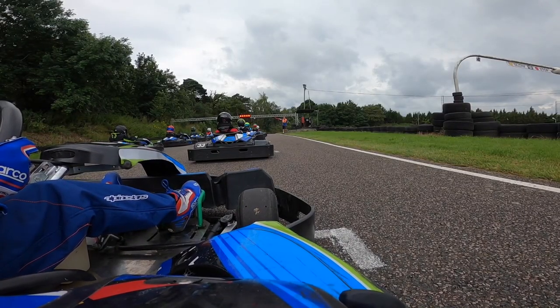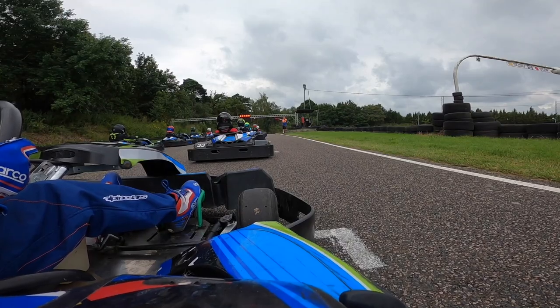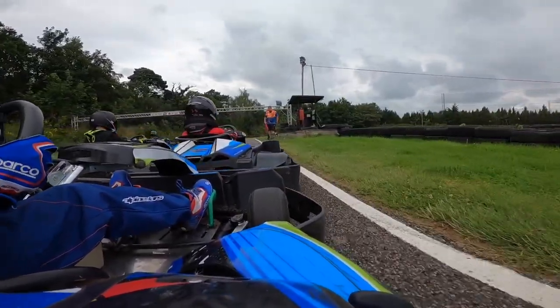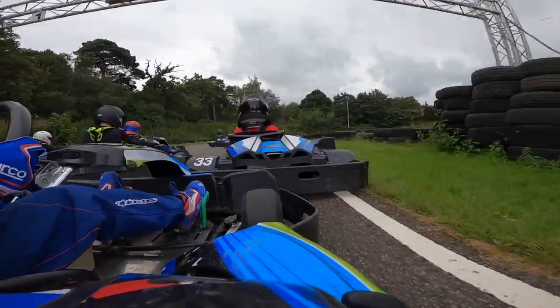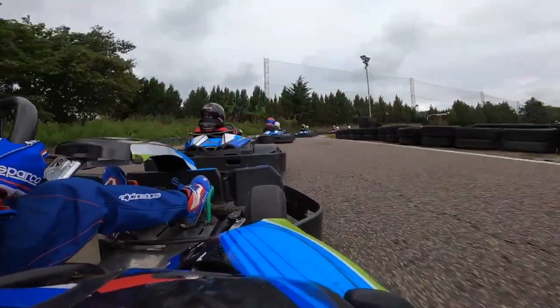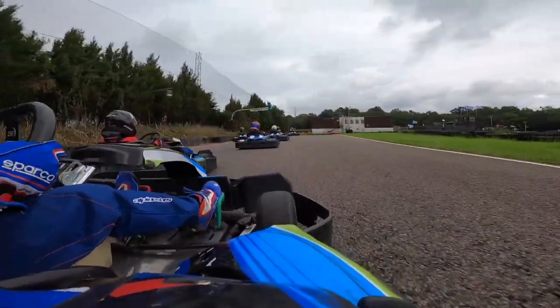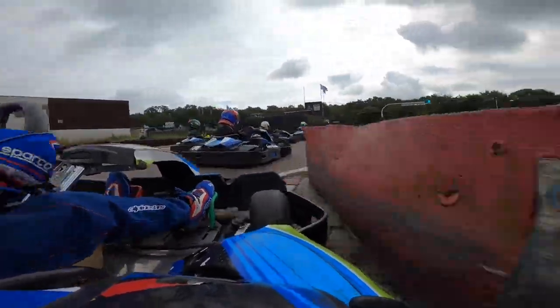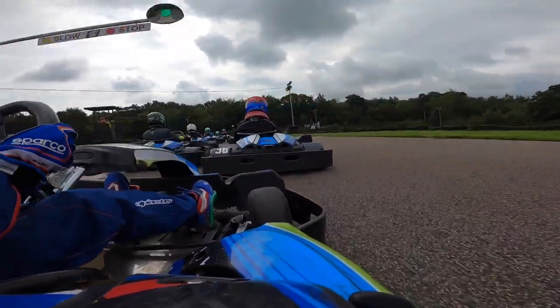I'm on the grid starting last. Lights out and away we go. I got a pretty decent start. My little brother got an okay start as well. So I just follow him through on the grass and up through. And now I'm just going to send it down here on the inside of him into Swimpool — so that was a very, very decent start there.